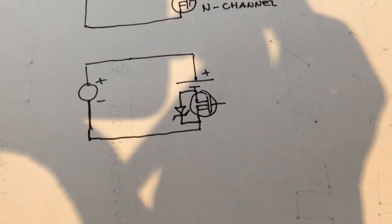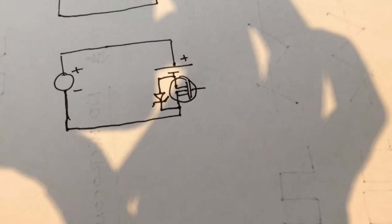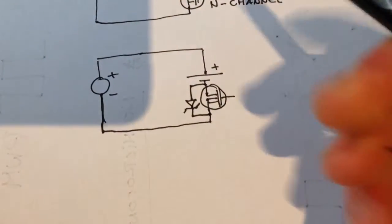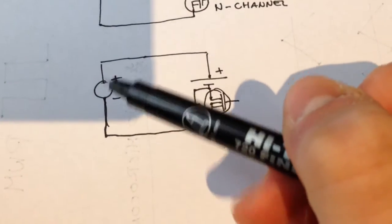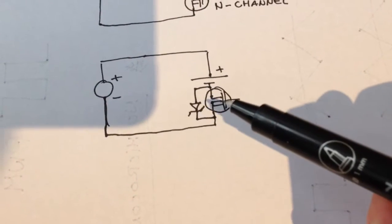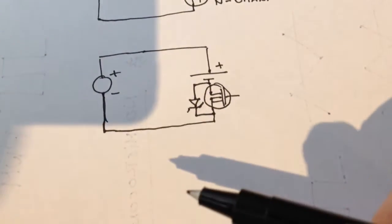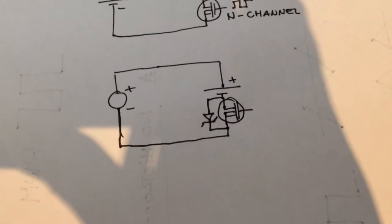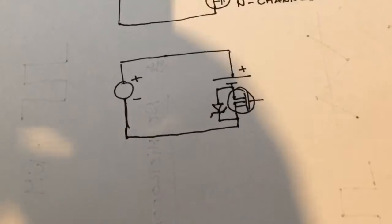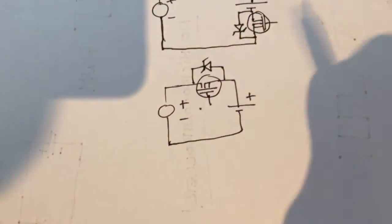There's a parasitic body diode naturally inside every N-channel MOSFET. This means the circuit doesn't work as intended, because current can flow from the solar panel through the body diode — which always conducts — back down through the solar panel regardless of the MOSFET gate state. So that low-side configuration doesn't work because of this body diode.